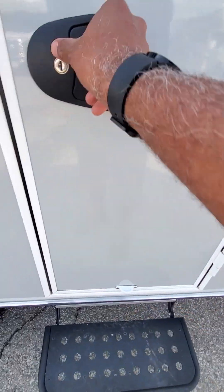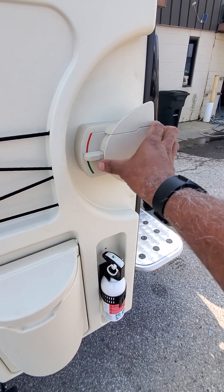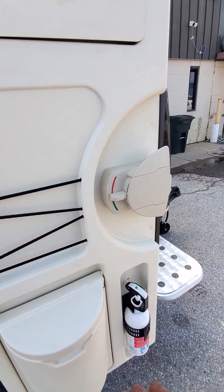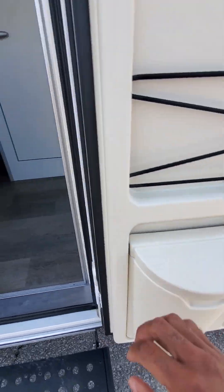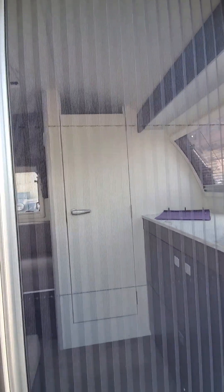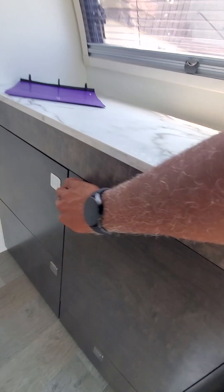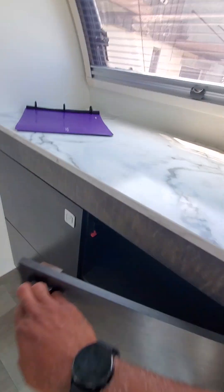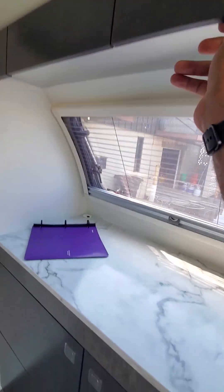Nice step — take a look inside. Here are all your handles to open and unlock, a lot of different shades, storage, and this is very nice — it has a nice magnetic screen. Plenty of storage all around, they've fit storage anywhere they can find it.